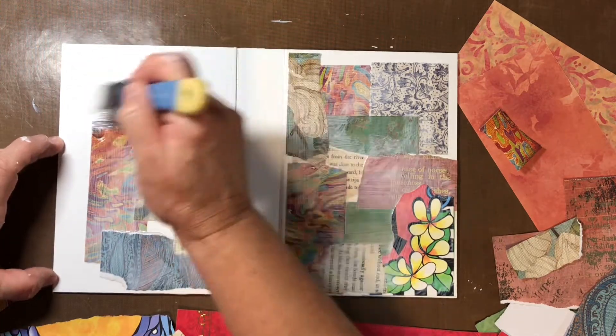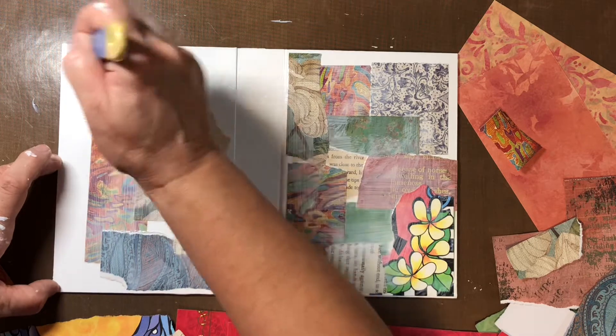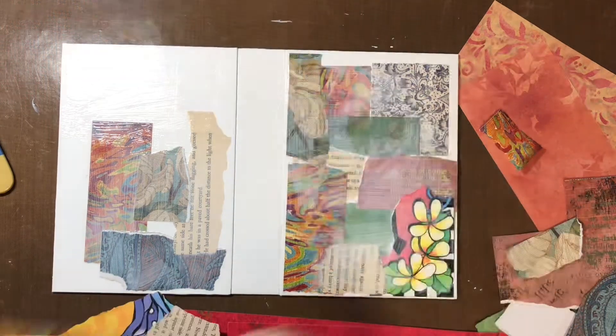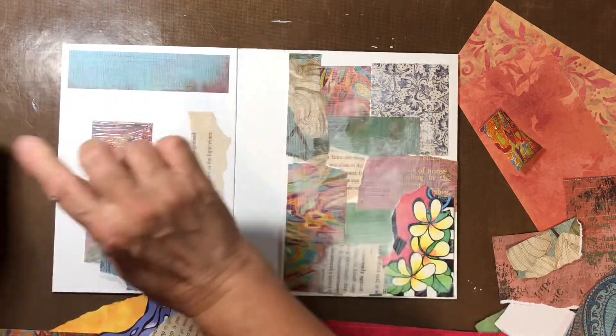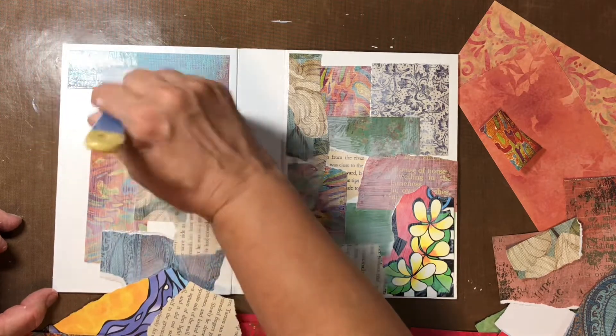I've been saving up scrapbook paper and doing scrapbooking and journaling for quite a while now, and it's cost me a lot of money to buy what I already have. So I think I will just continue doing what I'm doing. The idea of trying something else is nice.